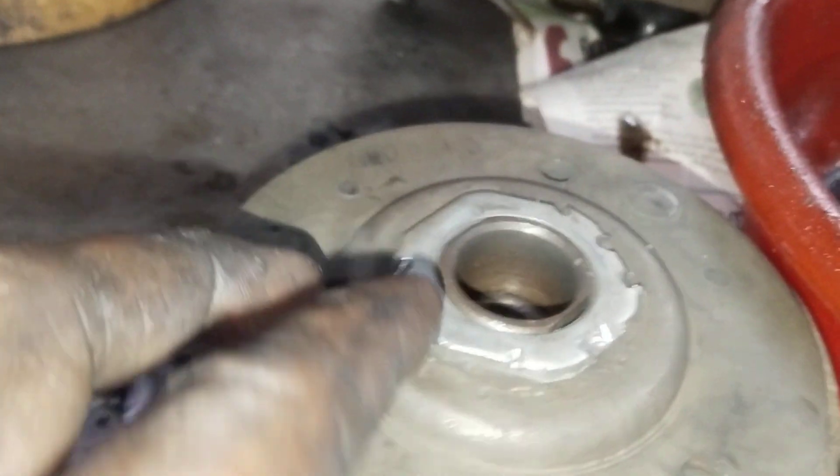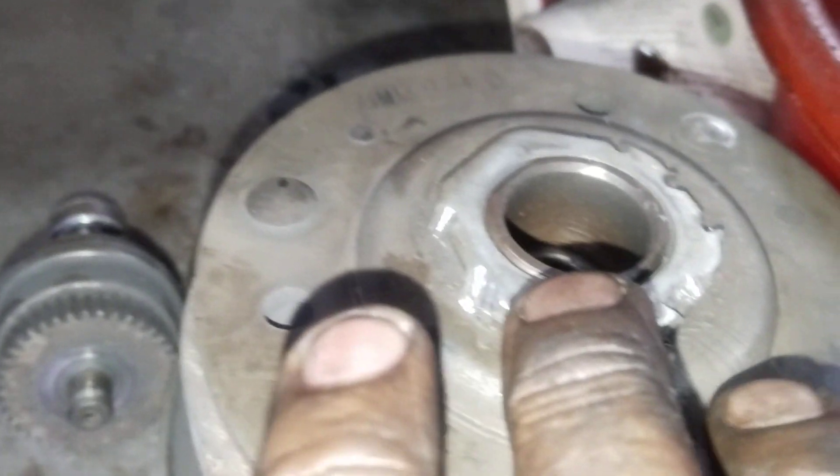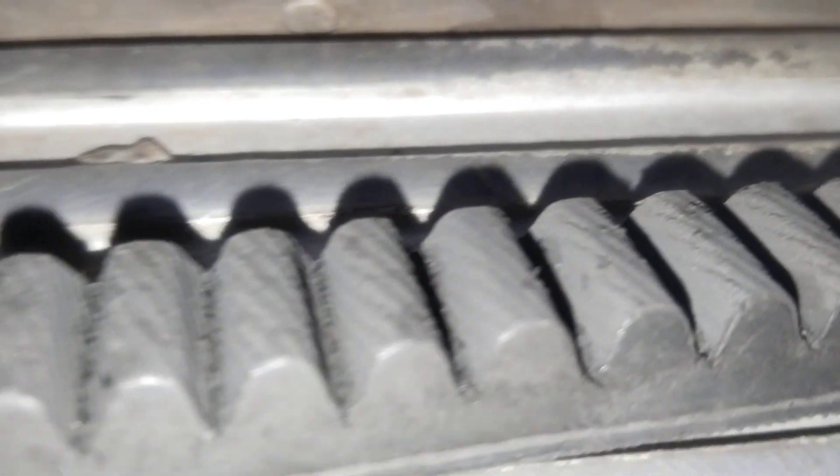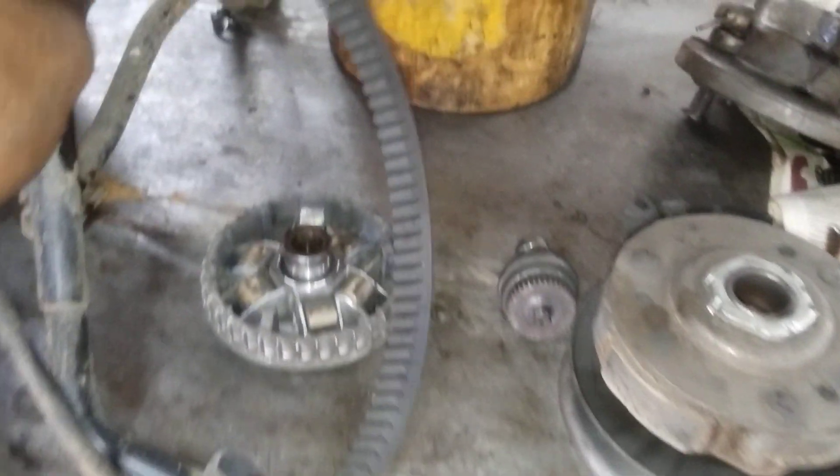It will get the battle with the gearbox. I can use a belt and buy a belt. I need to use the belt. I need to change the belt. I need to make a belt for some reason.